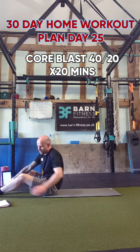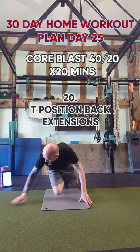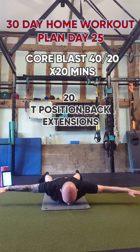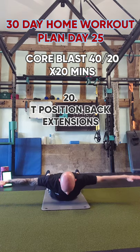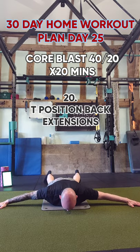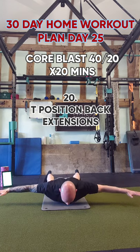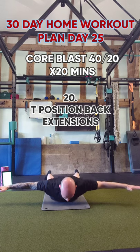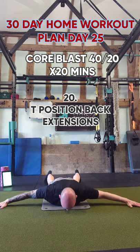Last exercise — another set of back extensions. This time your arms go out to the side as you do them, deliberately lifting your arms up as well to get that squeeze in the upper back. Up, squeeze, back down. Feel that strength and power in your upper back, lower back, and glutes. Relax your neck as much as possible and remember to breathe.